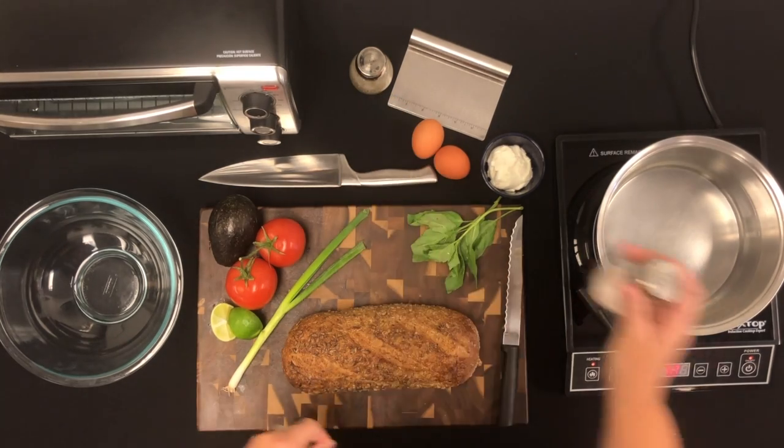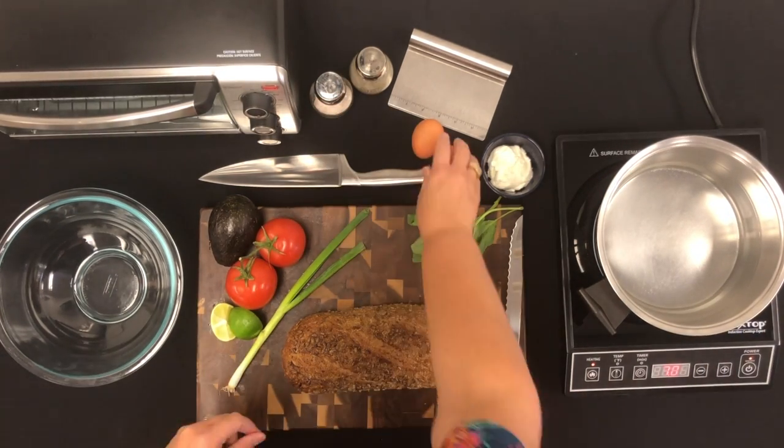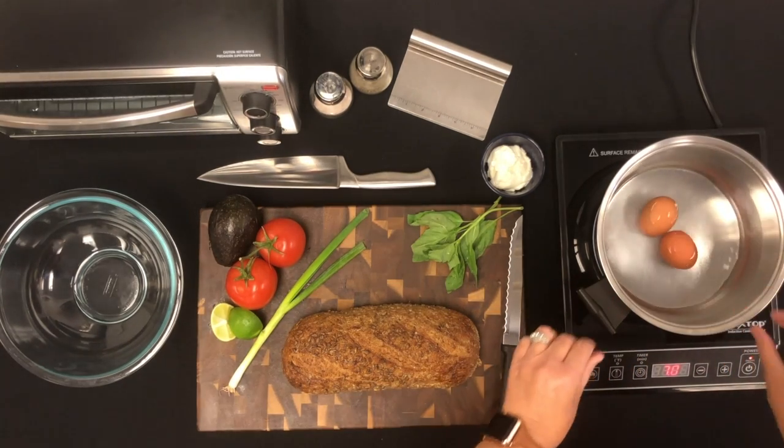Before starting this recipe, we washed our hands with warm water and soap. Then we turned on our stove and added a little salt into the water to help prevent the eggs from cracking while boiling.